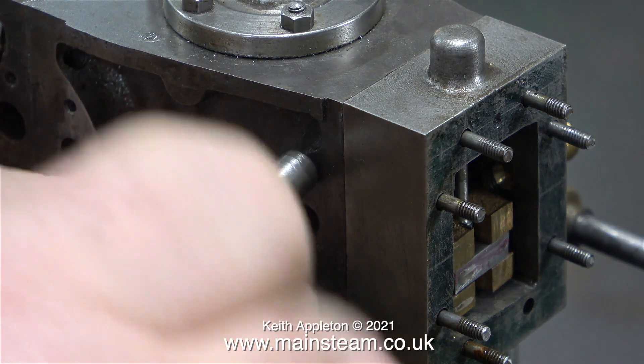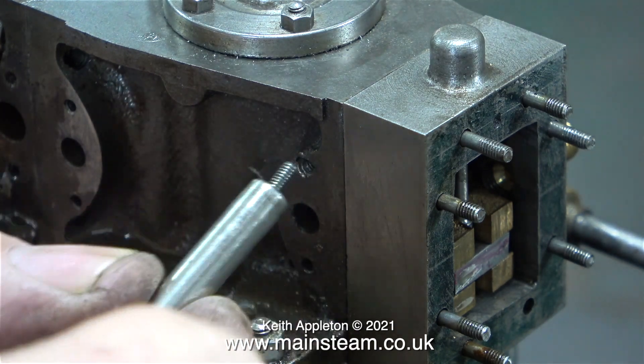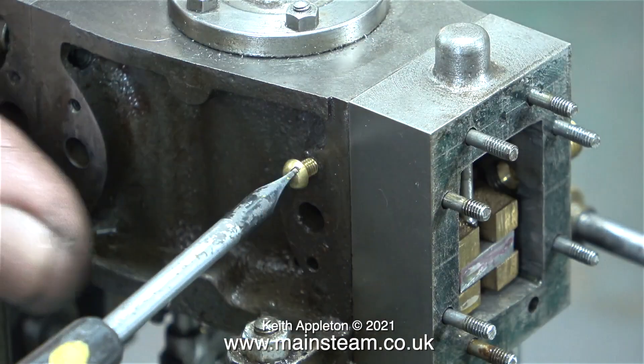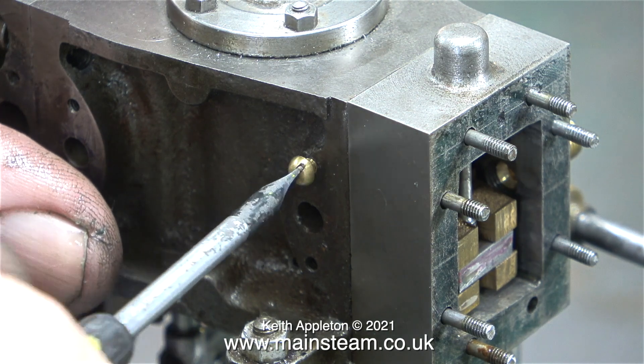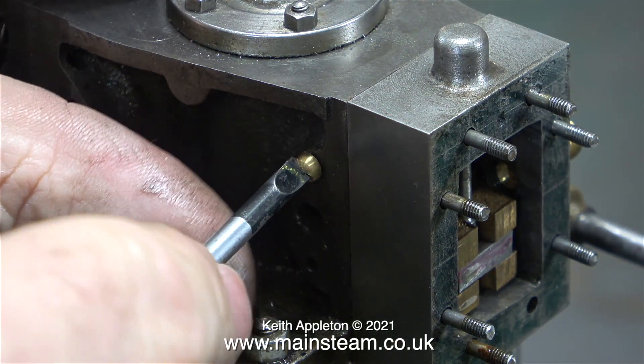With an advanced case of paranoia, I removed the steel bolt in case it rusted in place overnight. I know it's highly unlikely because this engine's been sat around for the last 26 years or so, but just in case I fitted a brass screw.